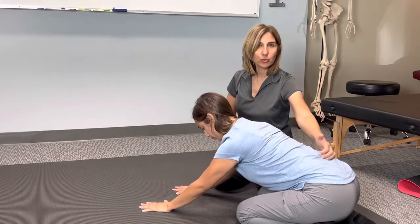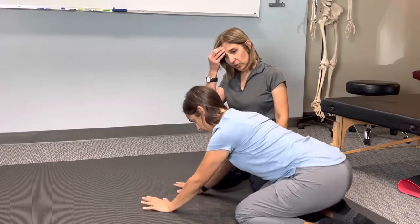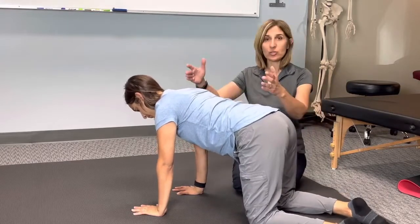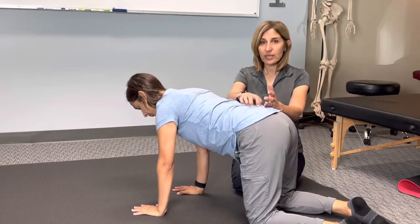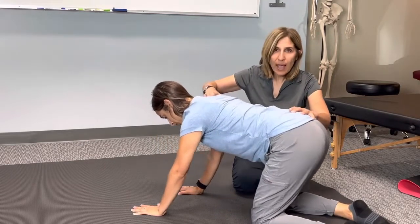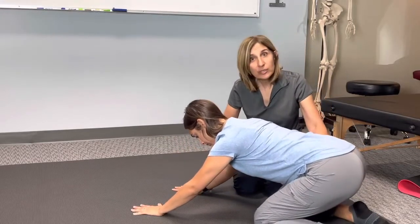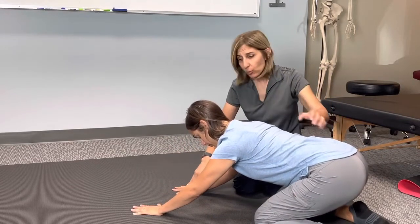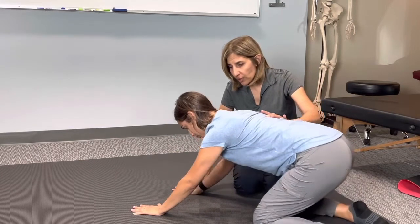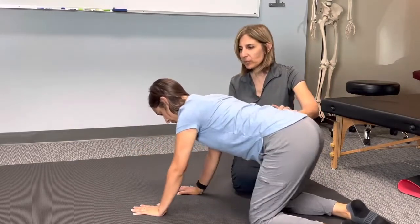The third exercise is what we call rocking quadruped. You start on all fours, spine is nicely neutral, and you're going to push the ground away, go back, and as you're pushing the ground away still — even though you're going forward — you're pushing the ground away, keeping the spine nice and neutral, go forward and go beyond, and come back.